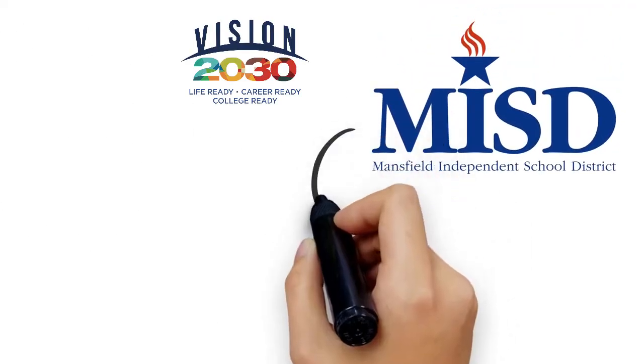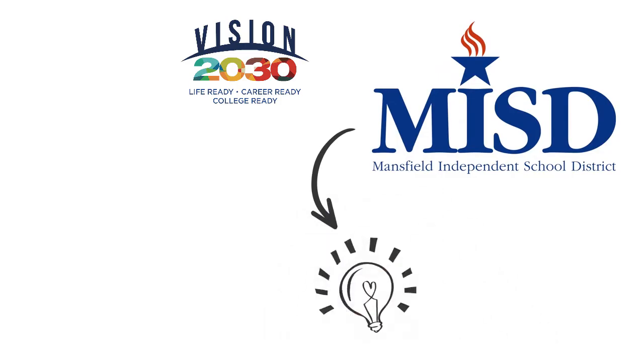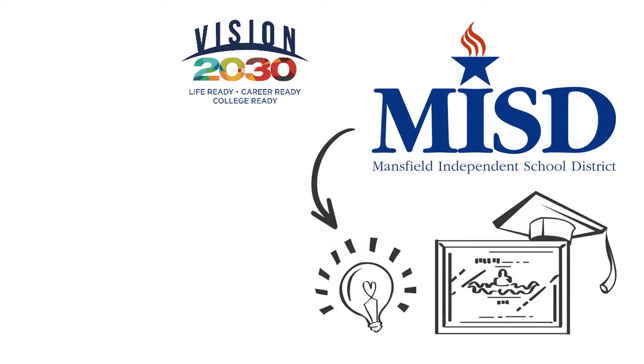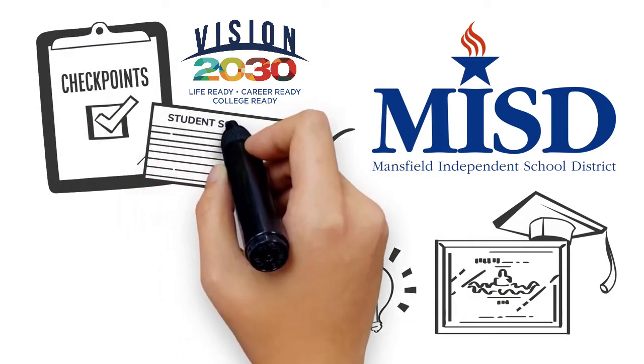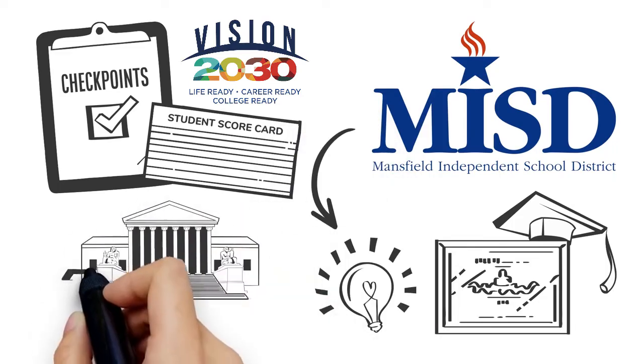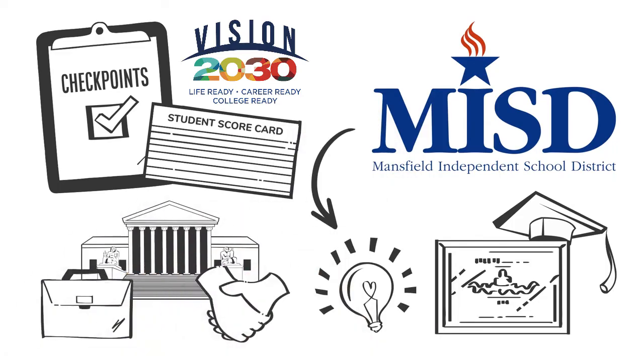Well, guess what? MISD created a Vision 2030 scorecard for you. It's an easy way for you to start keeping up with how prepared you are for life after graduation. We created a list of checkpoints for all grade levels called your student scorecard that helps measure if you're college, career, and life ready.